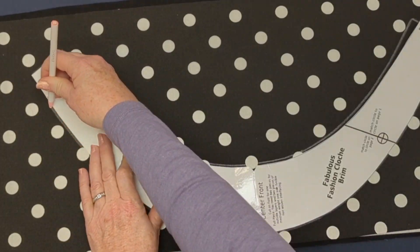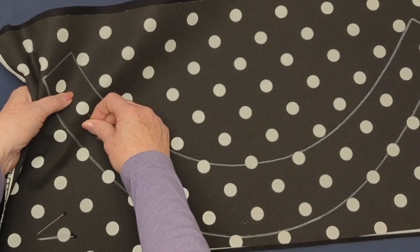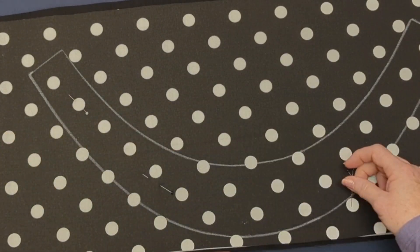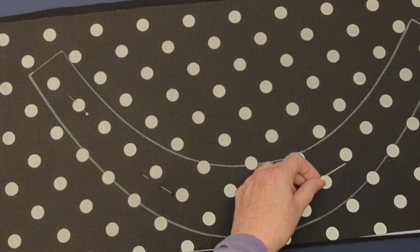I'm using a wax pencil — I'm working on a black canvas today, so my white wax pencil means I can see these lines very clearly. I'll pin them just to hold them while I cut, and then I'll cut through all the layers all at once.